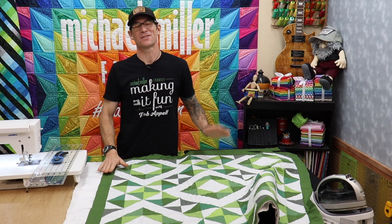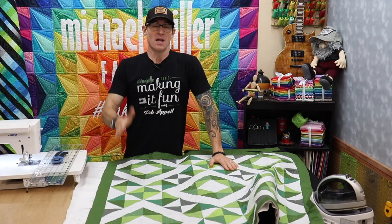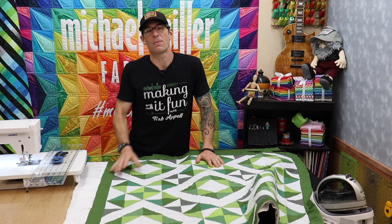The machine quilting is all finished. Welcome back to the Q101 series — we are all done. The entire quilt has been cut, patchworked, pressed, and then we built our blocks and our rows, put our borders on, and free motion machine quilted. My goodness, that was fun. And now we are ready to go ahead and put on the binding.